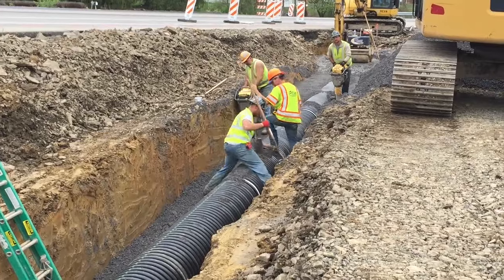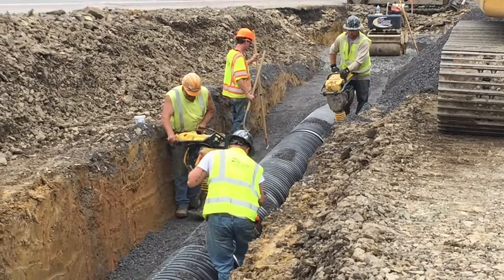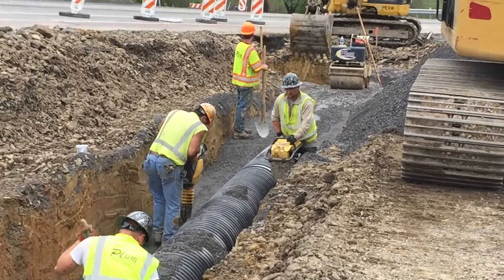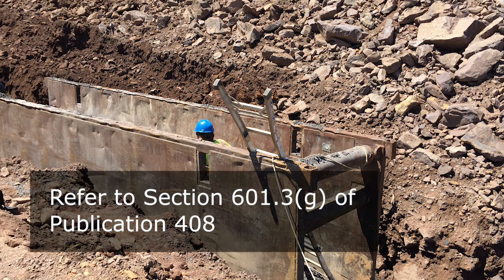For backfilling along the sides of the pipe, place 2A-course aggregate in 4-inch compacted lifts using a hand-operated jumping jack or hand-operated vibratory plate compactor. Compact to visual non-movement. Much of the load-bearing strength of the pipe is gained from the support of tightly compacted material at the sides of the pipe. The lateral support becomes especially important and more difficult to achieve when using shoring or a trench box. Thermoplastic and metal pipes are especially dependent on the side support. For pipe installations using shoring or a trench box, follow Section 601.3 G of Publication 408.